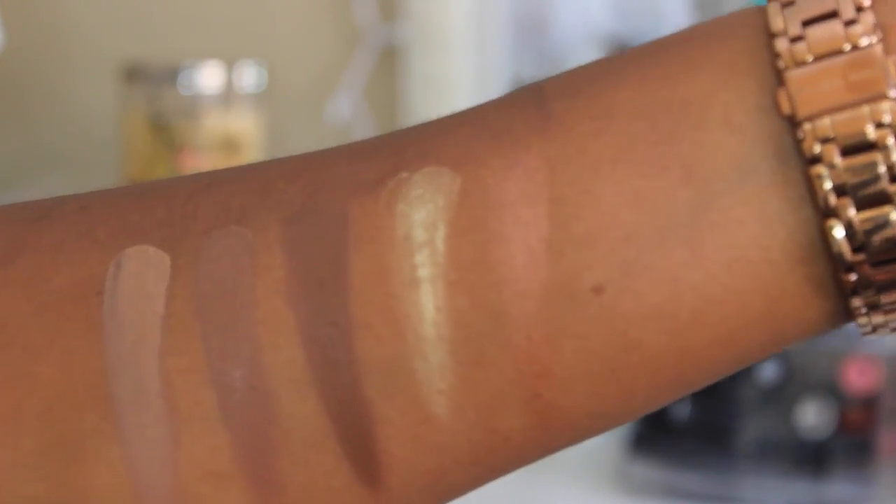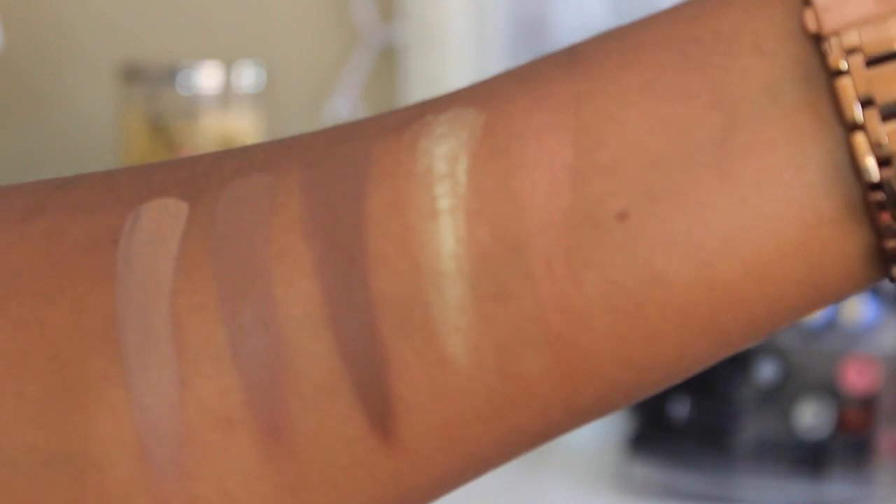Now for the contour shades — there are three. Let me swatch them for you. So we first have contour one, contour two, and contour three. What I do like about these contour shades is that they are very cool-toned. You don't want to contour with any warm-toned contour creams or powders. So these are very cool-toned, which I think is very nice. I am using contour three, which is the darkest shade in the kit, and I don't think I'm that dark-skinned. There are people with deeper skin tones than me, so I don't think this contour kit would work for them, because contour three is the darkest and it's not super pigmented on my skin tone.